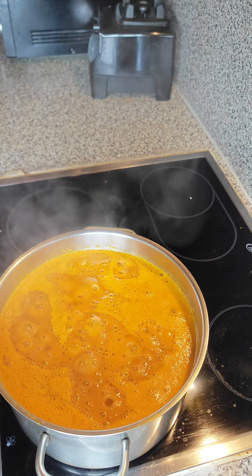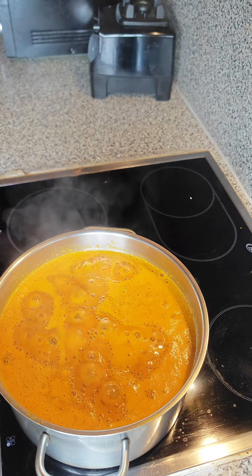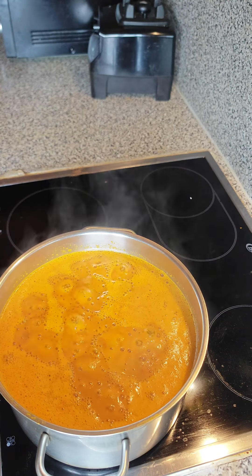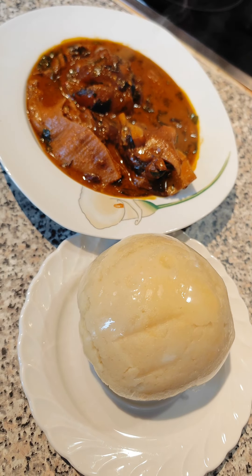Hi lovelies and welcome back to my channel. On today's episode I'm going to be showing you how to make the most delicious slimy soup called ogbono soup, so stay tuned as I'll be taking you through all the processes — and that will be right after this intro.